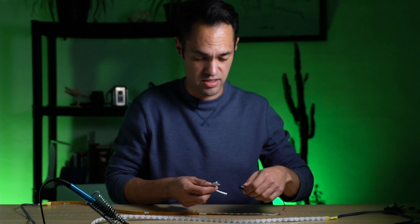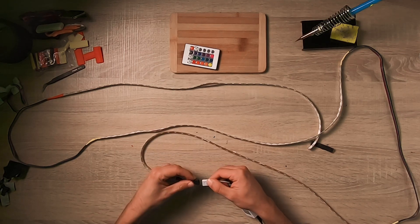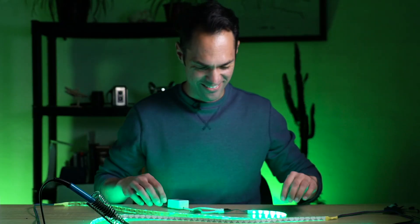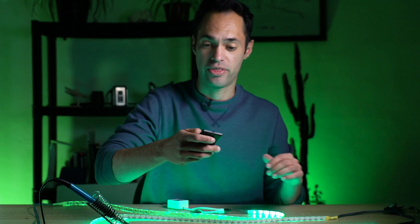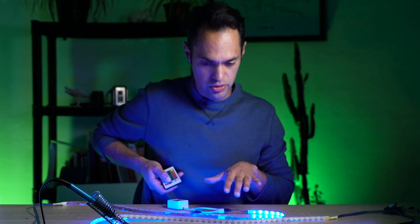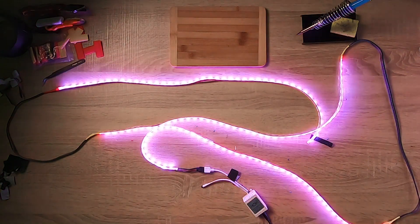Let's see if they all turn on here. One, two, three — the arrows line up. Whoo! We got light one, two, and three. Awesome, cool, so it worked! Now with the remote I could power it off, power it back on, change it to blue, back to green, red, and everything in between.